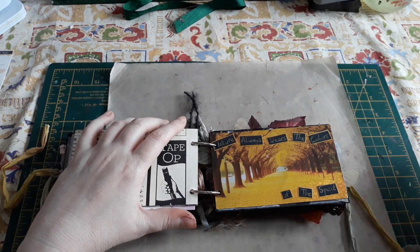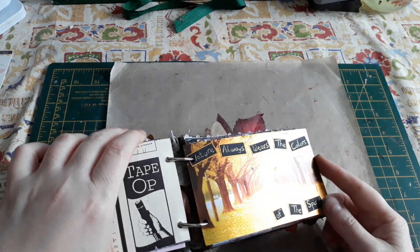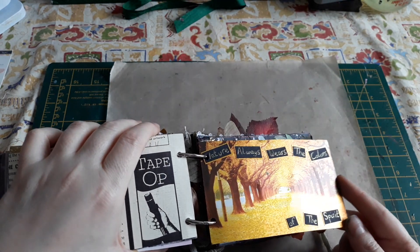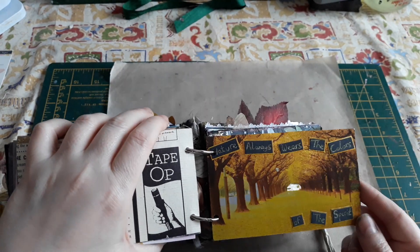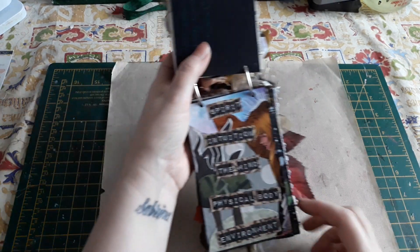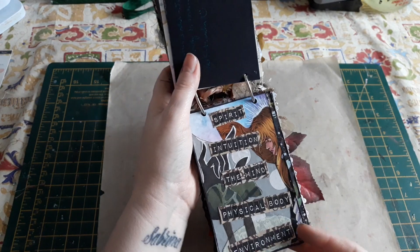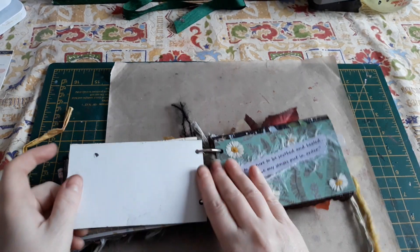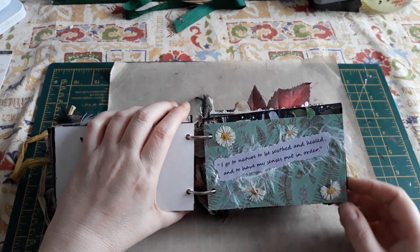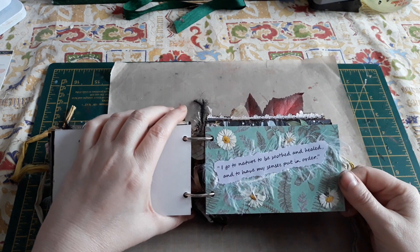For June the theme was spirituality and nature. I love this card — look at the glitter. 'Nature always wears the colours of the spirit.' That was one of Sarah's cards — isn't it beautiful? And then Anna's one: 'Spirit, intuition, the mind, physical body, environment.' Just beautiful. And Sarah actually used dry daisies on this one: 'I go into nature to be soothed, healed, and to have my senses put in order.' Yes, we do.